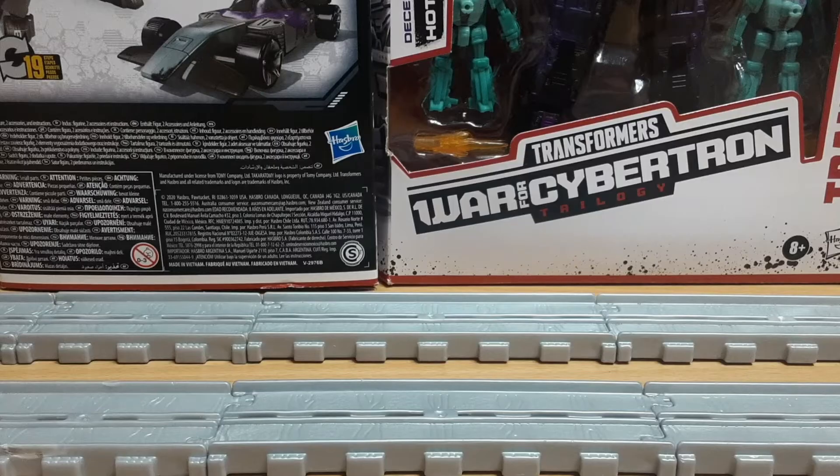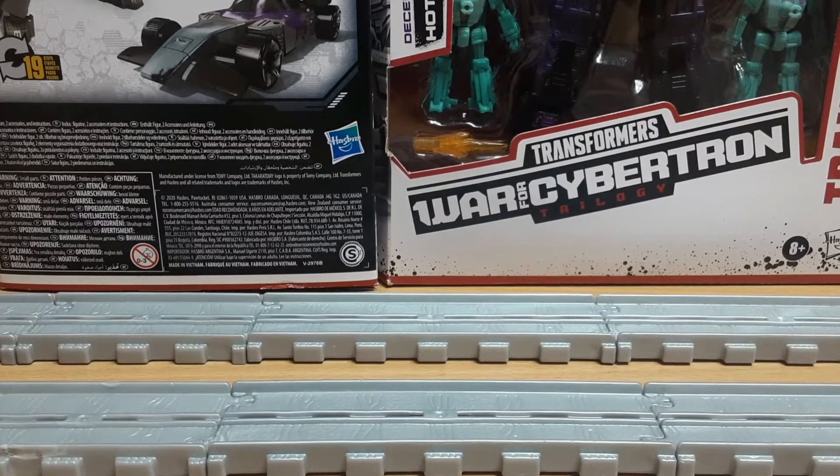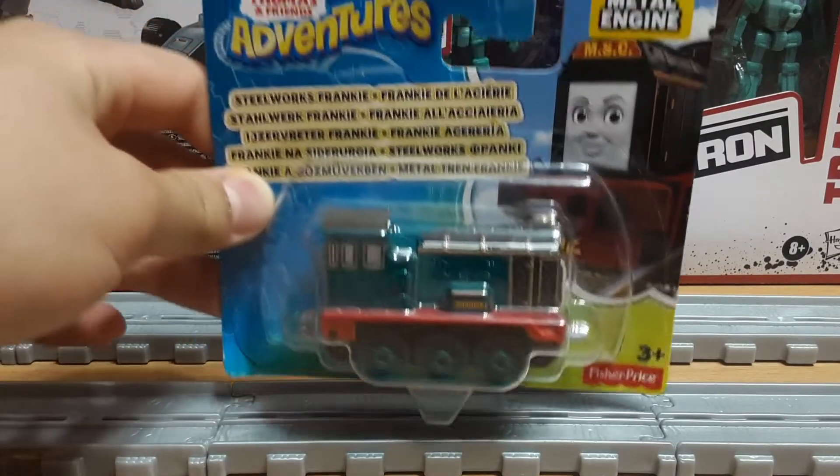It's about time I reviewed this item, huh? Hello everyone, my name is West Ranger Eleven, and today we are taking a look at the Tom's Adventures Frankie.